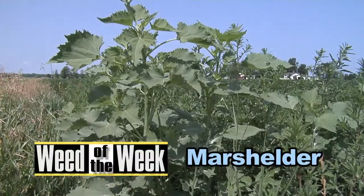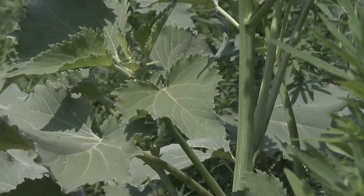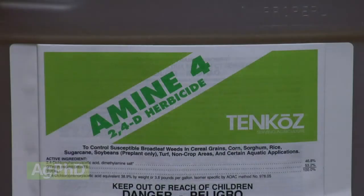Our Weed of the Week is Marshelder. If you've got it in your pastures and shelter belts, you really don't have to do much different than what we've already talked about. 2,4-D actually will take it out pretty well, but in crop ground —